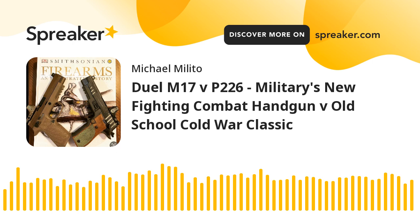The M17 draw times: 0.77, 0.75, 0.78, 0.77, 0.76 — averaging 0.766 seconds. Now the Sig 226 Legion draw times: 0.77, 0.77, 0.77, 0.74, 0.69 — averaging 0.748 seconds. So the M17 averaged 0.766 and the 226 Legion 0.748. That's an average difference of 0.018 seconds.